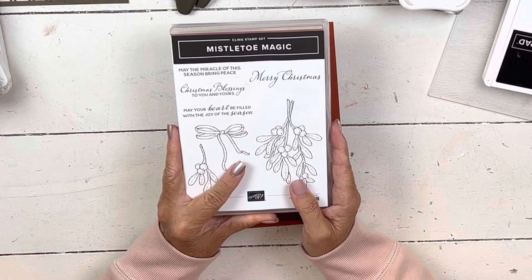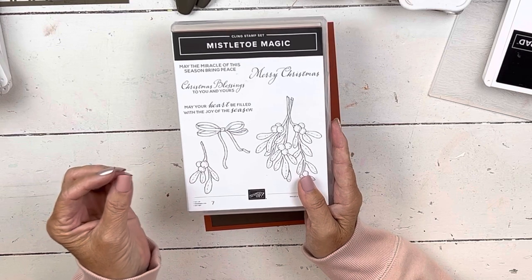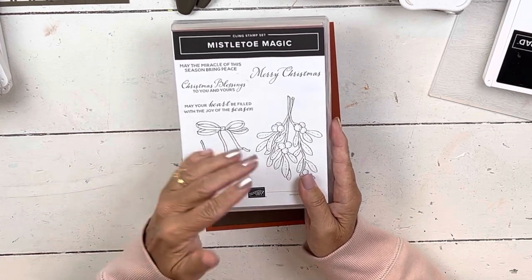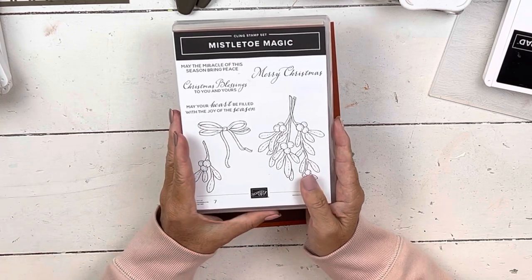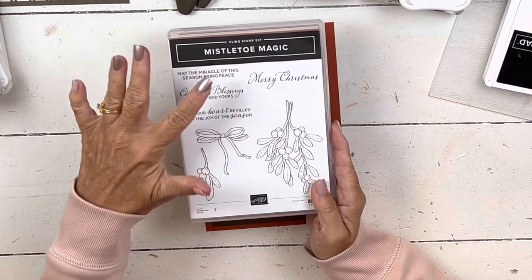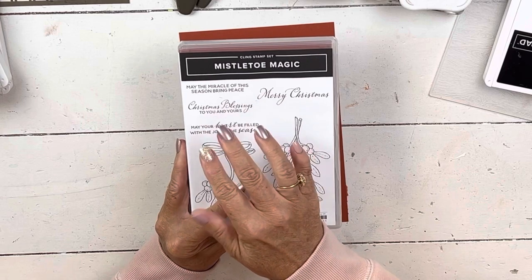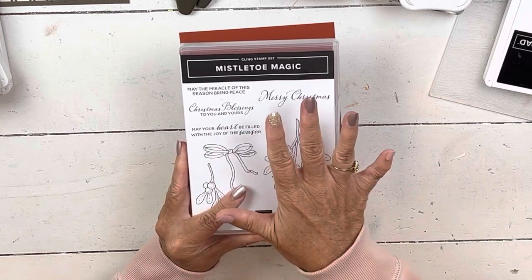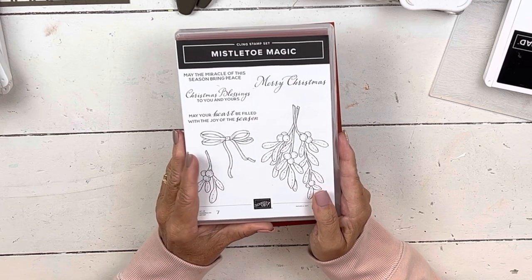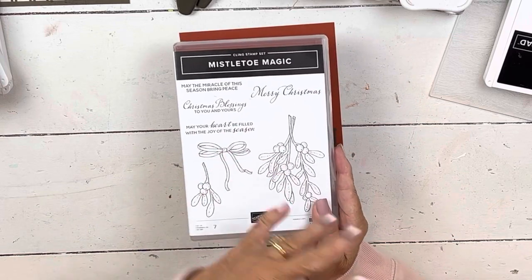I wanted to use the hollies but they've been on back order and won't be back in stock in time for card club. When I choose stamp sets for card club I do a variety of styles — last month we did Ringed with Nature, a fun cartoony style, and the month before we did Soft Seedlings which you could paint in. I think Mistletoe Magic is a bit of a sleeper set — I haven't seen a lot done with it and I haven't noticed that any of my people have ordered it, so maybe I'll make you fall in love with it.